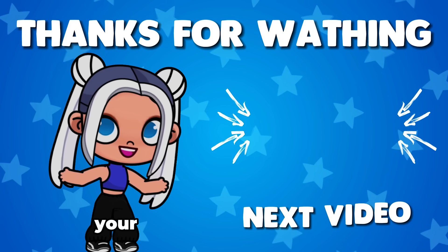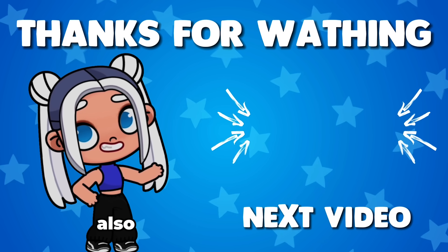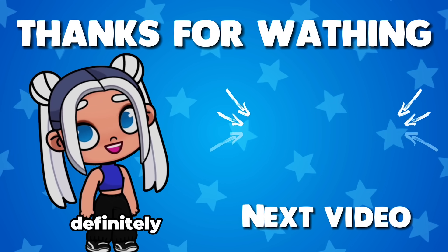Thank you for watching. Write your comments under this video if you want to get into the next video. And also watch my previous video — I'm sure you'll definitely like it.